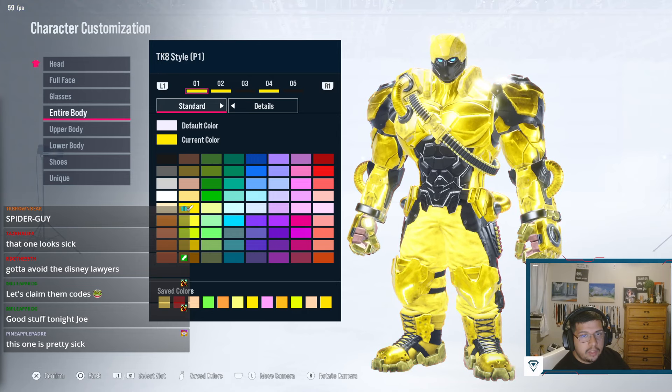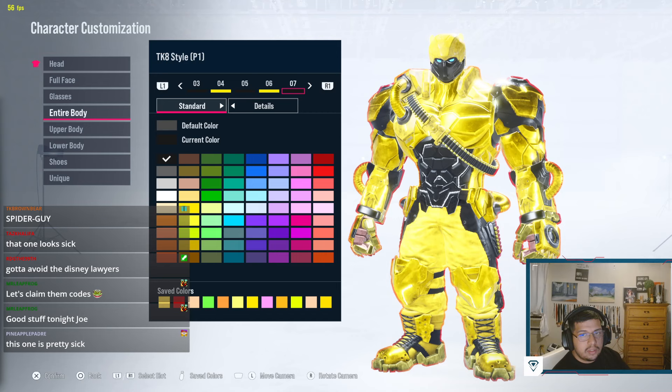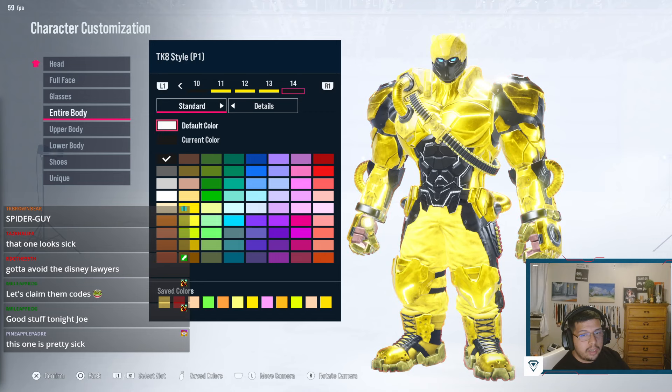Just copy the pattern here: yellow for one, two, three; black four; yellow five; black six; yellow seven; black eight; black nine; yellow ten; black eleven; yellow twelve; yellow thirteen; yellow fourteen is black. Just get it in that correct pattern.